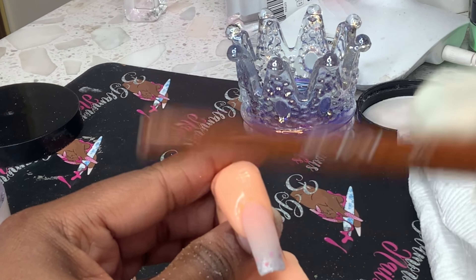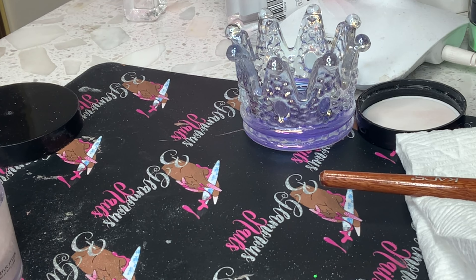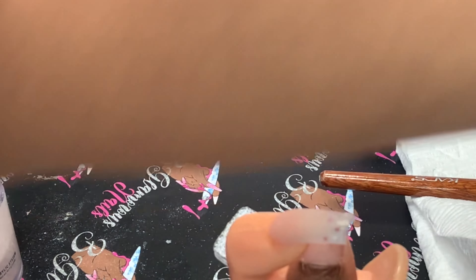When your nail is completely dry, you will hear a clicking sound, as I am making in the video. And that means it is ready to be filed and drilled.